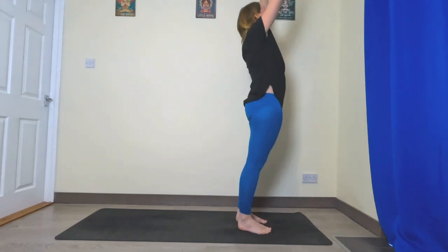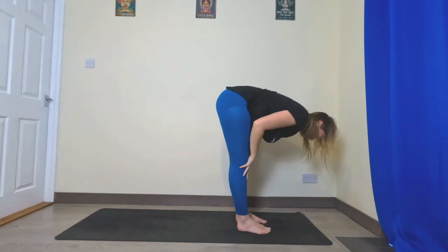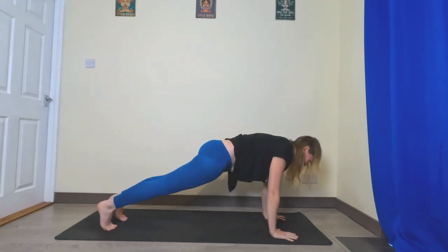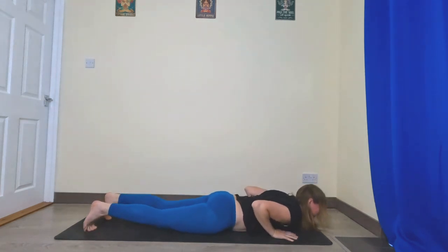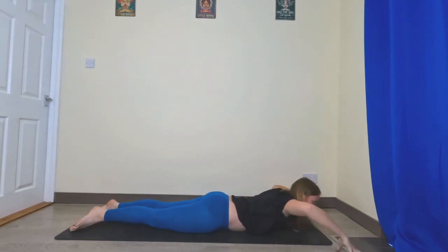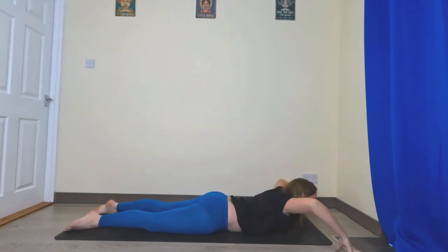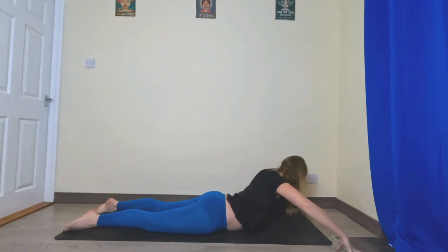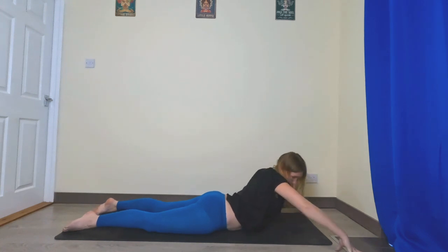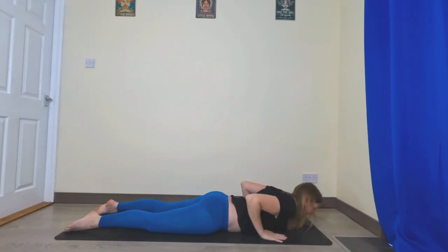Inhale bring the hands up, exhale fold. Inhale halfway, exhale fold, either step or hop back to plank. Lower down all the way to your belly, bring your arms into a cactus position, tent your fingers on the ground. Inhale roll up, straighten the arms, exhale back down. Inhale roll up, look over your left shoulder, exhale back down. Inhale look over your right, exhale back down.